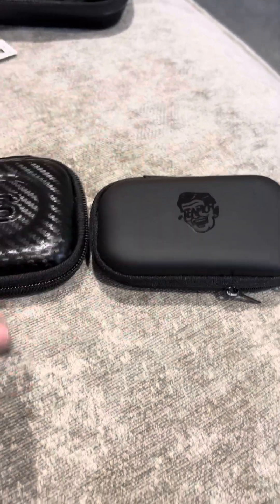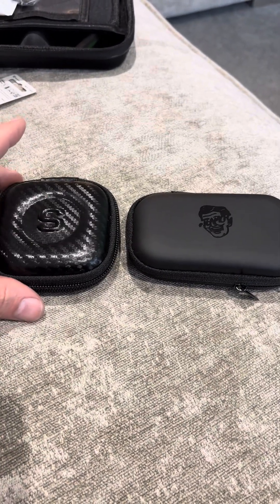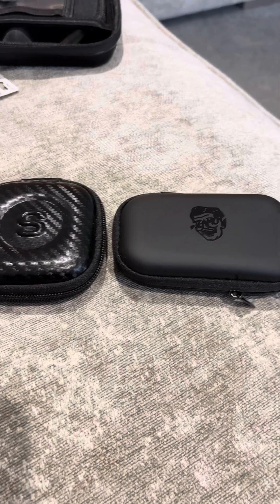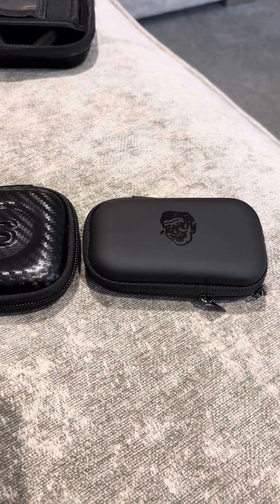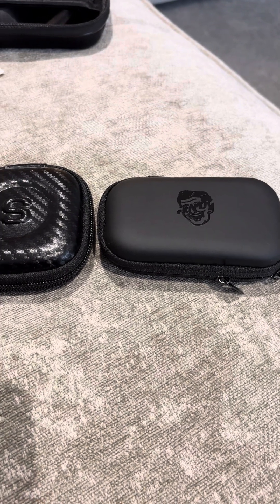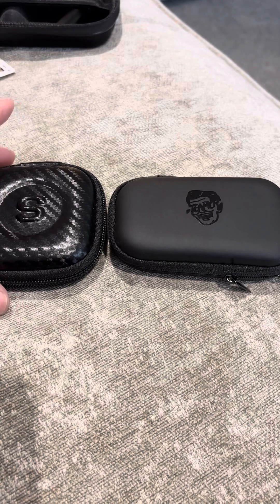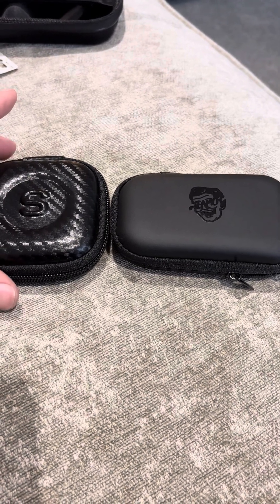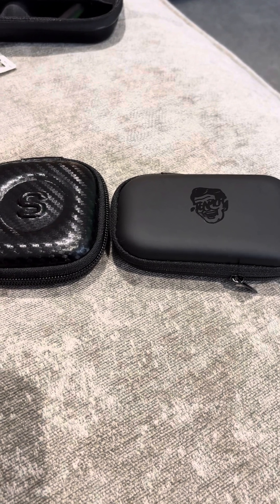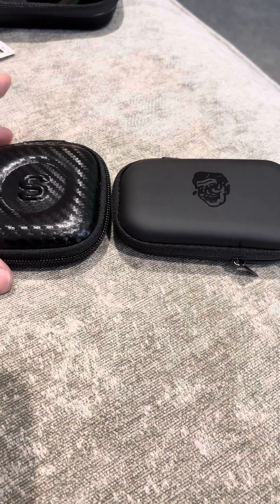This is just a video about some earplugs I've recently bought for shooting. I used to have some Peltor EEPs and they were very good. The only thing was they weren't custom - just a bog standard corkscrew fitting. The good thing about them was that you could recharge them, which was very handy. Sound quality wasn't too bad, but what I wanted was a custom fit, so I decided to sell them and move on.